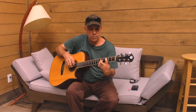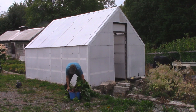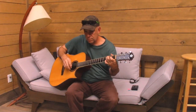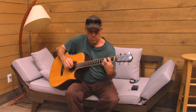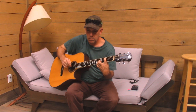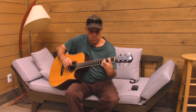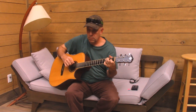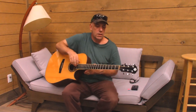This is a guitar song I'm learning. Here we go. I'm not quite sure where to take it from there. That's kind of nice.